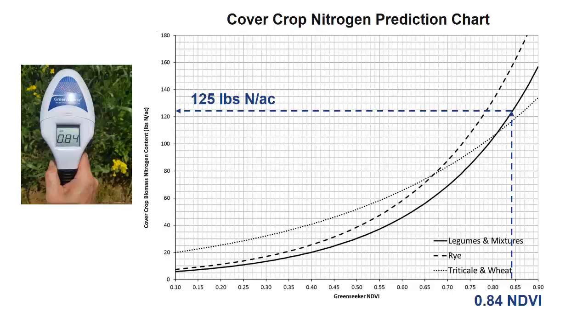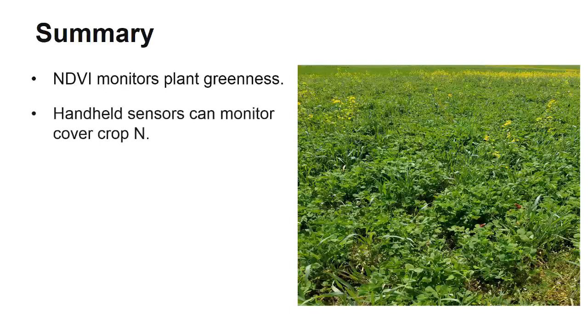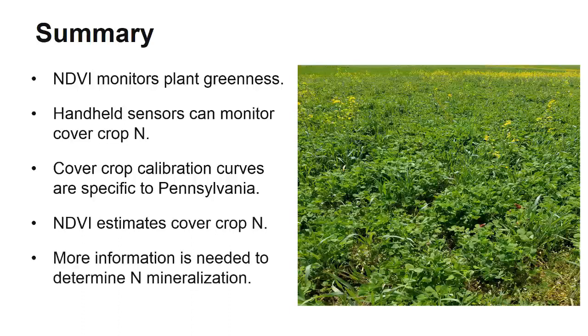More videos are coming that will help examine these details further to better estimate nitrogen availability and mineralization. In summary, NDVI is used to monitor greenness in plants based on chlorophyll content. These handheld sensors are therefore useful for monitoring nitrogen in cover crops, which is also related to chlorophyll content. Cover crop calibration curves exist, but they are specific to Pennsylvania and should only be used in this area. Although it provides a good estimate of the amount of nitrogen in a cover crop, more information is needed to accurately determine how much nitrogen is being supplied to the following crop. However, this information is still very valuable and can help improve our understanding of nitrogen dynamics and its relationship in agroecosystems.